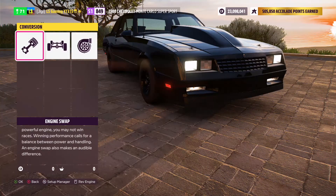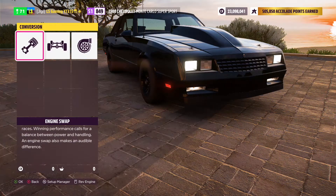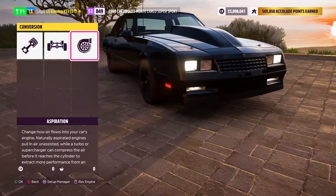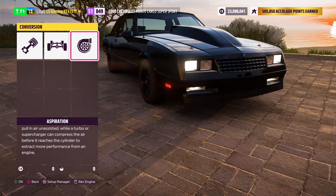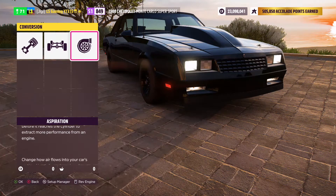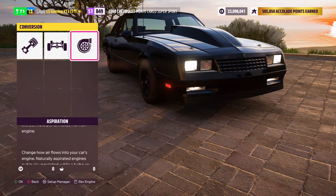The first thing you'll do once you go into the upgrade shop is go to conversion, where you'll be able to swap the engines, drive steering swap, or the aspirations like the turbo or supercharger. The size of the engine that you'll get will vary because more or less horsepower can change the way you want to tune, so I'll show you what to do in a second.